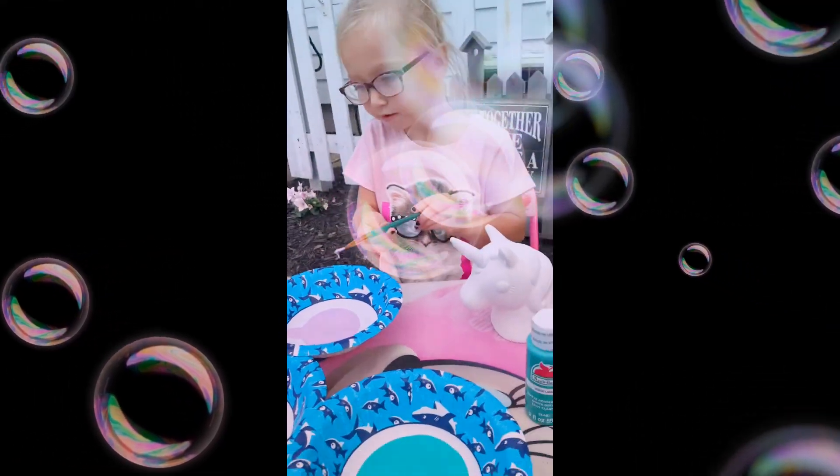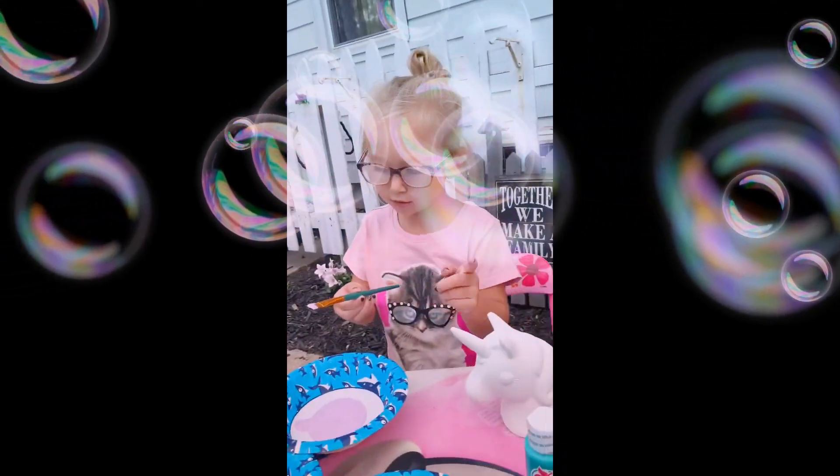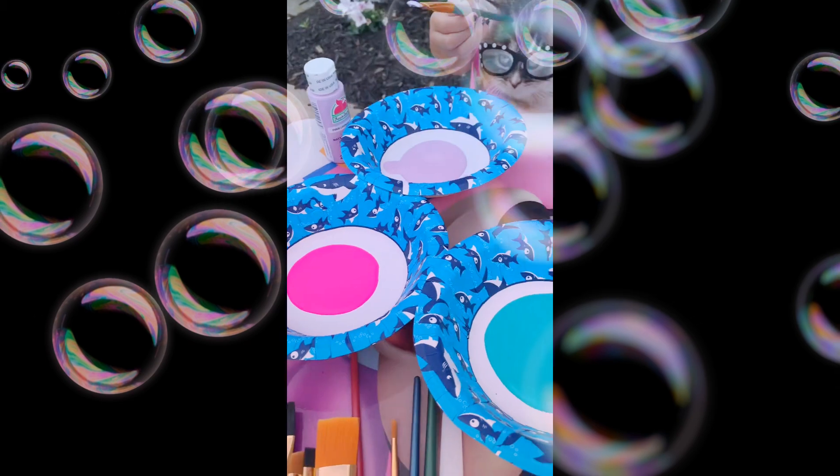If you're doing it with a freshly turned five-year-old, you will want a roll of paper towel. So we got white, purple, pink, teal, and blue.